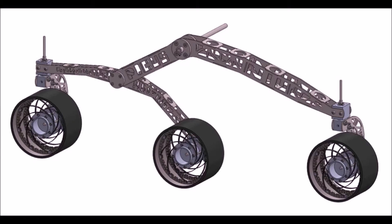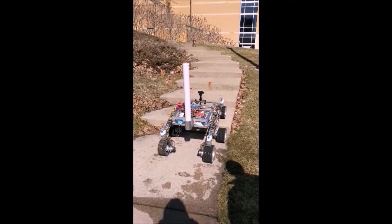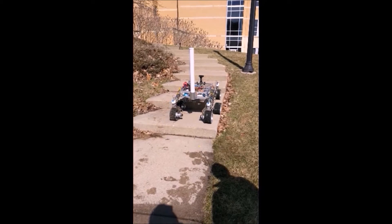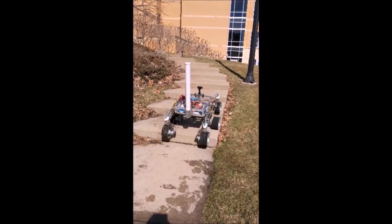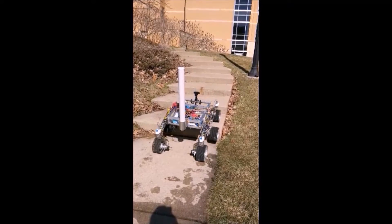SolidWorks was used to model the entire rover to ensure manufacturability. Channeling curiosity, we implemented a rocker bogie suspension system capable of scaling 60-degree slopes on both the rocker and bogie side. We finalized the rocker bogie design by importing our CAD models into ANSYS Workbench to conduct finite element analysis to obtain expected equivalent stresses acting on our stainless steel suspension. We chose stainless steel because of its durability and non-corrosive properties.